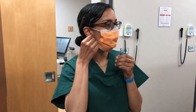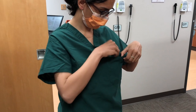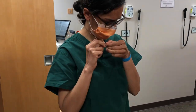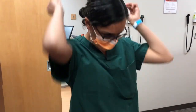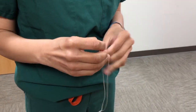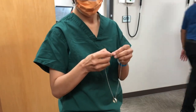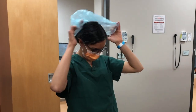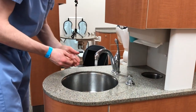Tie up long hair, and the best place for a ring is on a chain around your neck. If you can avoid bringing jewelry into the dental school entirely, that will save you performing these steps. You can now place your bouffant or surgical cap, making sure to cover all your hair.